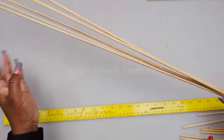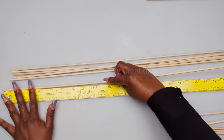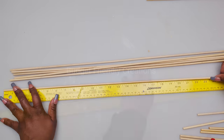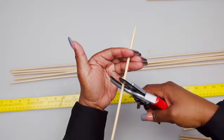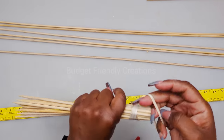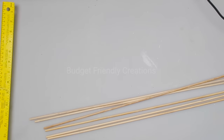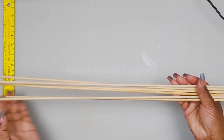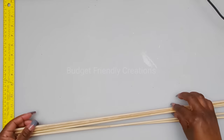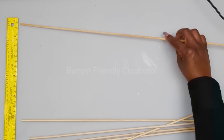I'll proceed to cut the rest of my skewers - I'll be cutting six pieces at 27 inches. I'll put these to the side for future projects. I'll be using my yardstick to keep my frame aligned - these are my 27-inch pieces, and I'm placing them four inches apart.